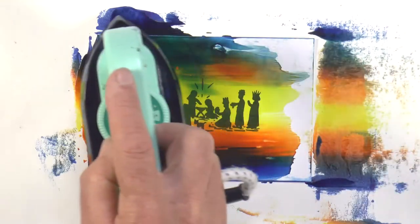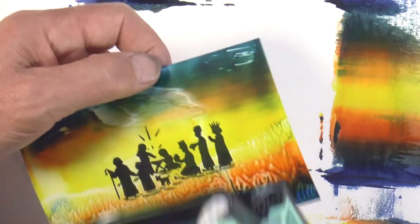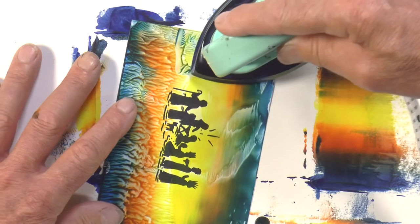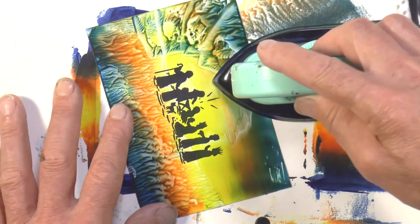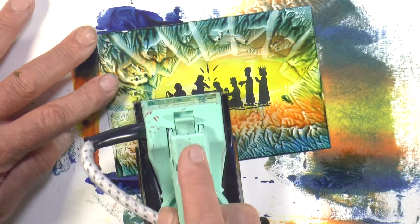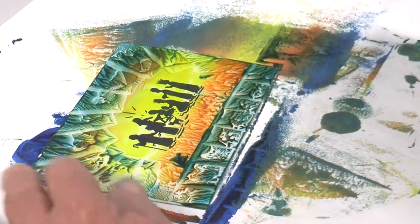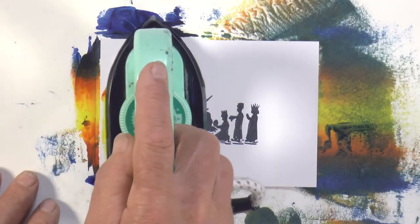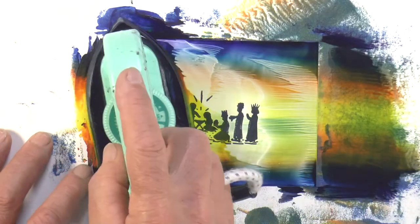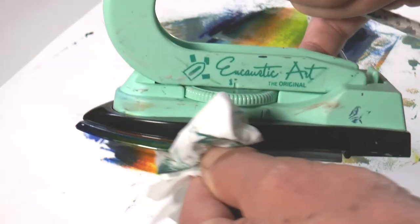Same basic colors, same basic idea, same stamp, same process — passing the iron across until you get a nice background effect. This time, lifting and pressing to avoid edge marks from the iron. Now using the front part of the iron to create a border of containment, and the back square edge to put on a bottom border — all quite quick and easy to do.